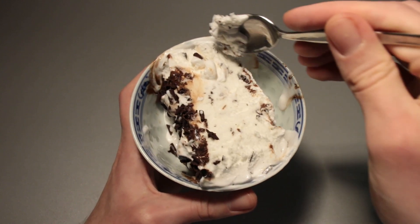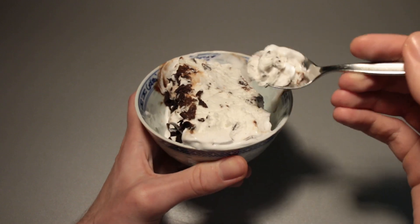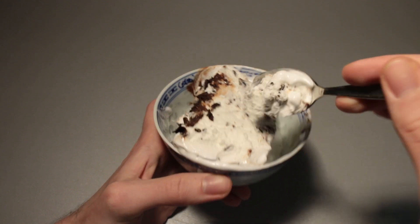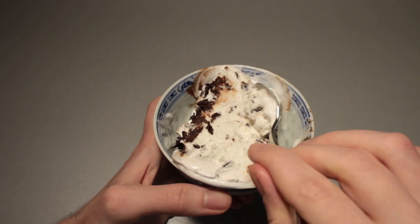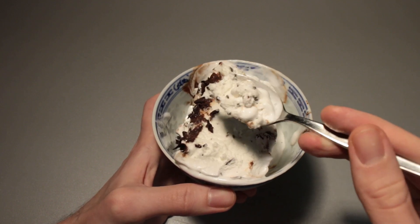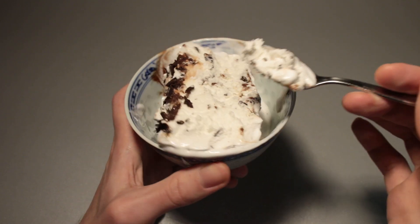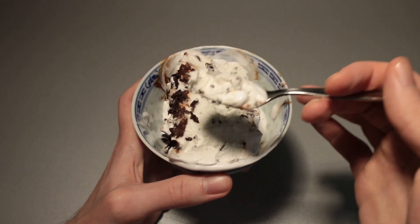Stracciatella in general is one of my favorites when it's done right, and this one is usually okay. Creaminess-wise it seems fine as well, though these Cremissimo ice creams are not as dense as many others — like American-style ice creams like Ben & Jerry's or Häagen-Dazs. This is a lot more airy, and because you have a lot less actual ice cream mass, they are usually quite a bit cheaper per volume, which is fine.